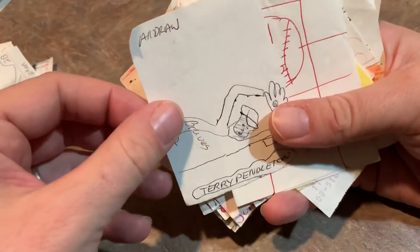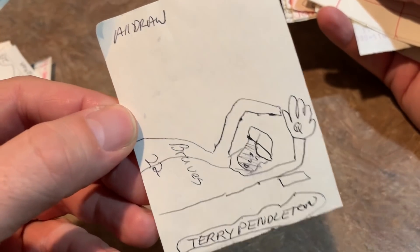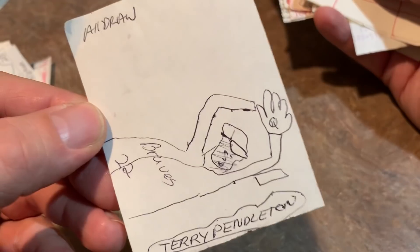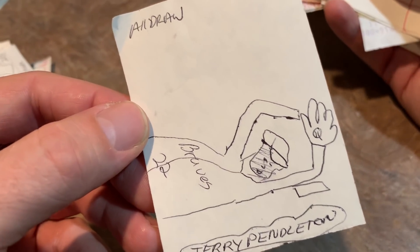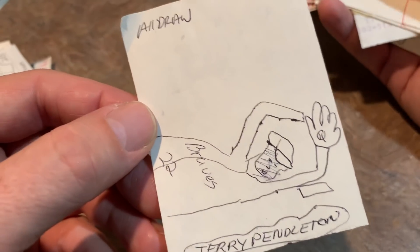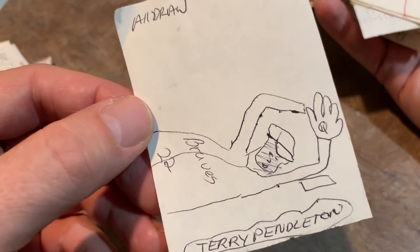Then we have Terry Pendleton, who looks like a beast there. I was not a big Terry Pendleton fan back in the early 90s, especially after he beat Barry Bonds out for the NL MVP. So there I'm making him look as bad as possible.